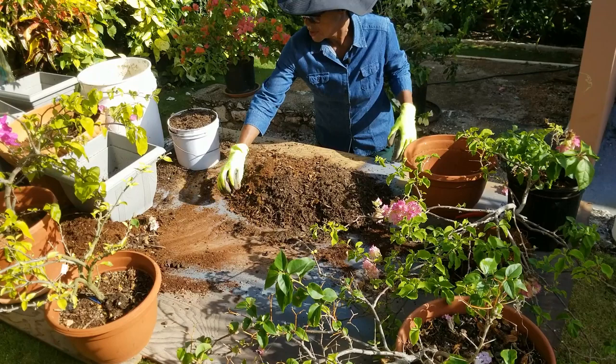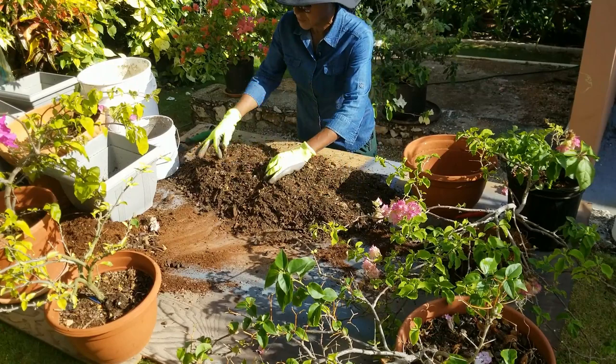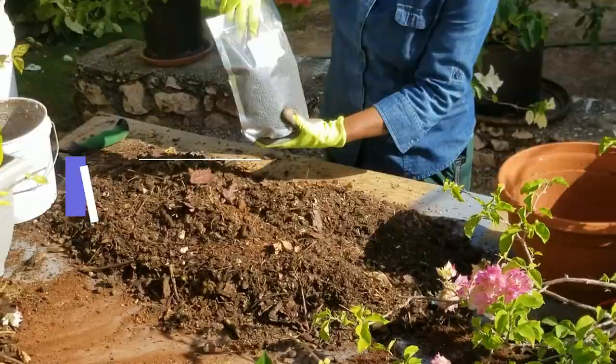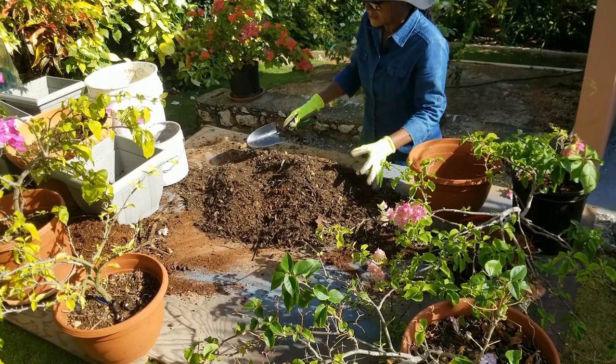Since we're doing six plants today I'm going to do a fairly large batch of the potting mix. I'm using freshly shredded compost from our compost bin — two parts compost, one part soil — mixed together. In this mixture I'm going to be using a pelleted organic fertilizer; the NPK ratio is 12% nitrogen, 6% phosphorus, and 12% potassium, applied at about two tablespoons per pot.